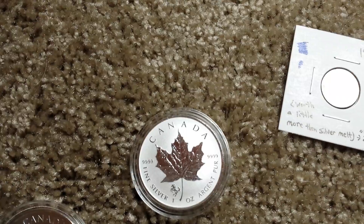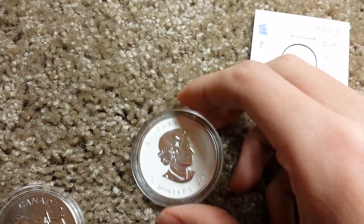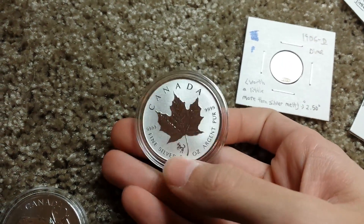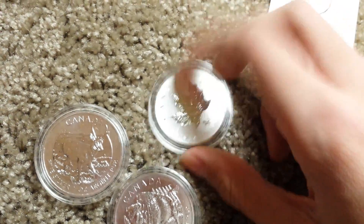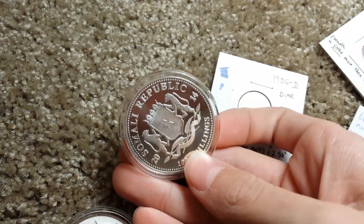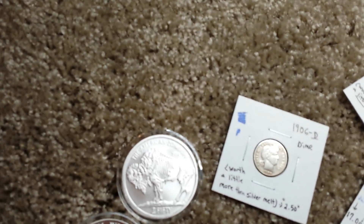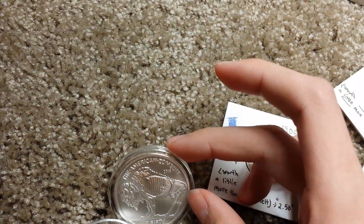One of my favorite coins is the 2014 Maple Leaf Horse Privy. I really don't like the regular Maple Leaf because they milk spot a lot, but I like these reverse proofs with the privys — you should really get this one. Another favorite is the 2014 Somalian Elephant — really cool.